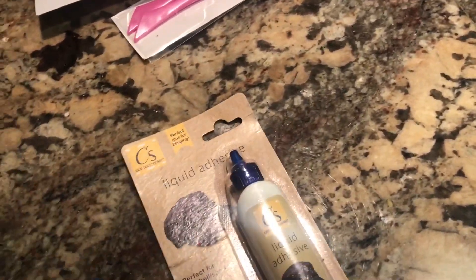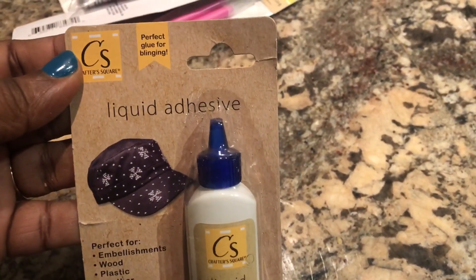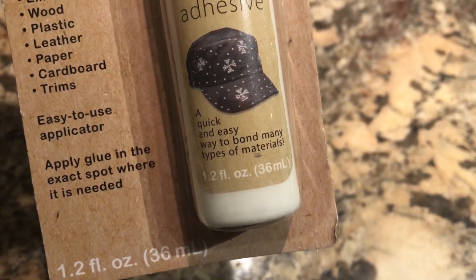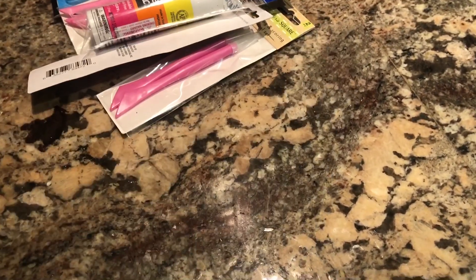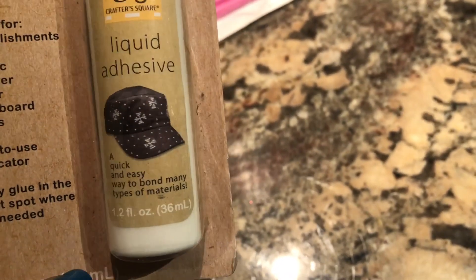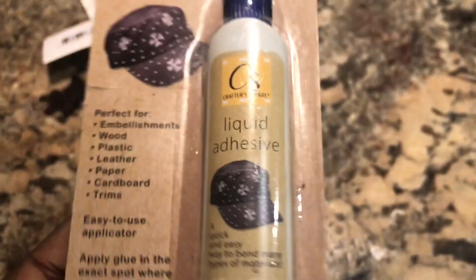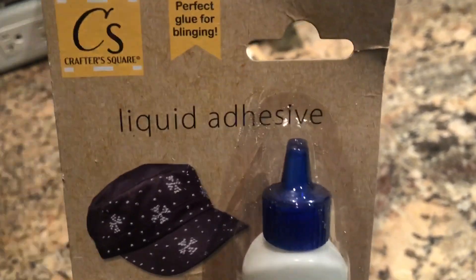The next thing I have is this adhesive glue — great for rhinestones or anything you want to glue together. I got great reviews on it. I personally haven't used it yet but I picked it up because I really want to try it and see how long it lasts. It's $1 for a pretty good amount — 1.2 ounces, 36 millimeters. This is the Crafter Square brand that Dollar Tree sells now, and that brand does carry some great items.